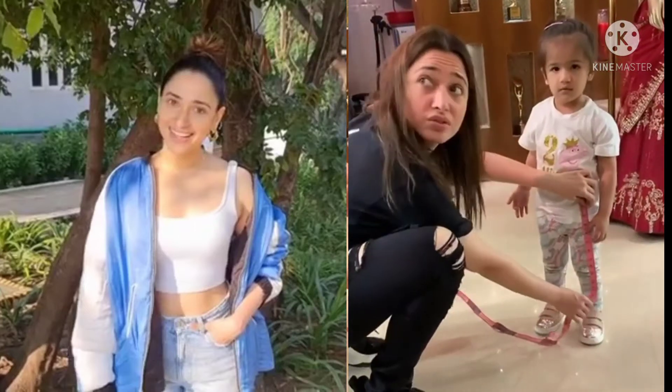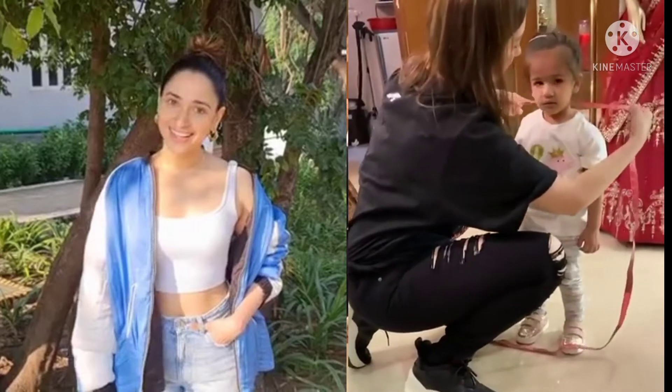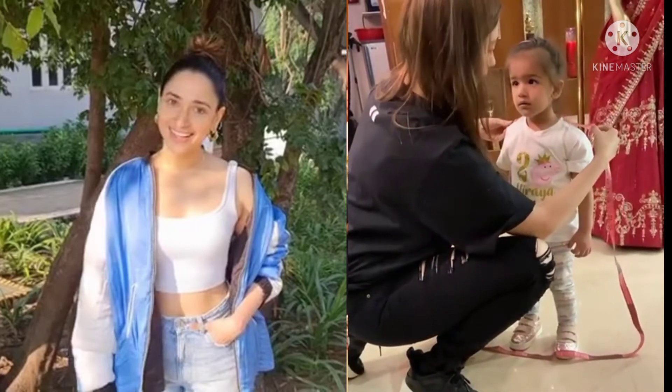Please note. Let's check what the shoulders are. Miraiya's shoulders are 10.